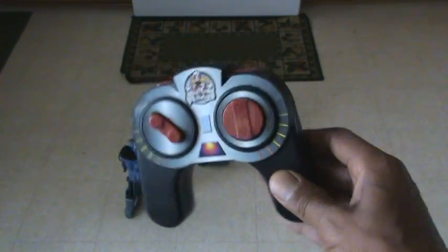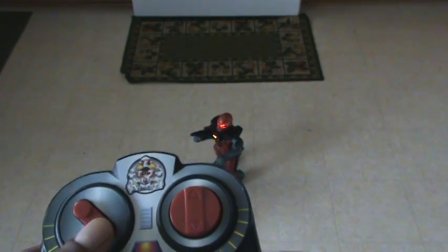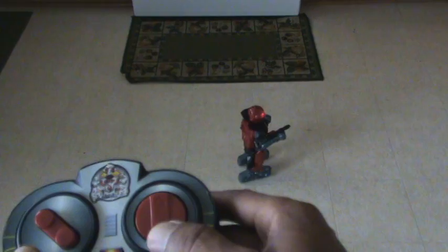They come with a handy remote control, very simple to operate. Forward, backwards, forward, backwards. Power with the fire button.